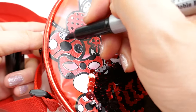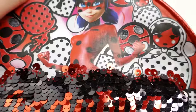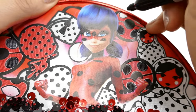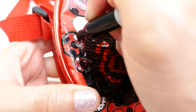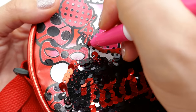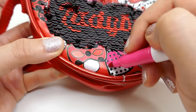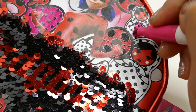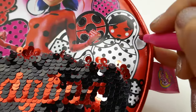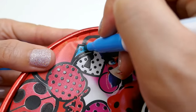Now we're going to color the black dots on the yo-yos. Now I'm going to color using pink. Now I'm going to color with a blue marker.